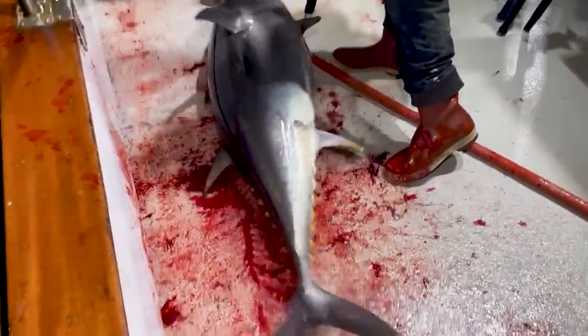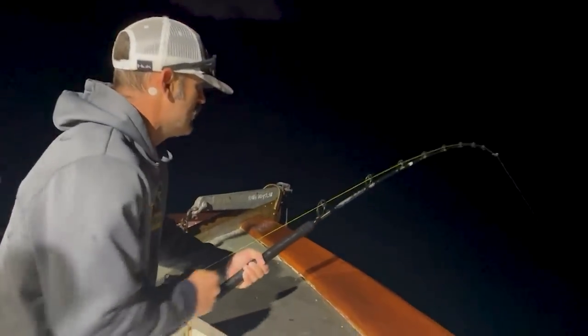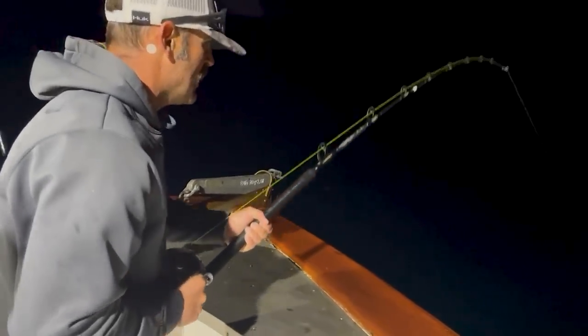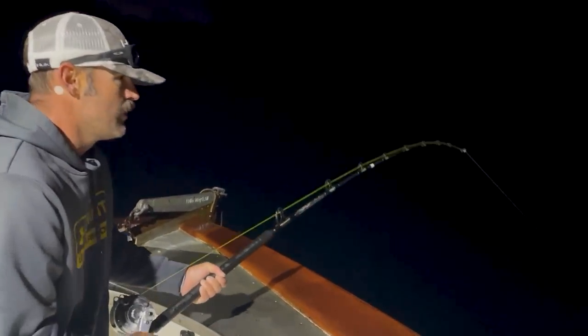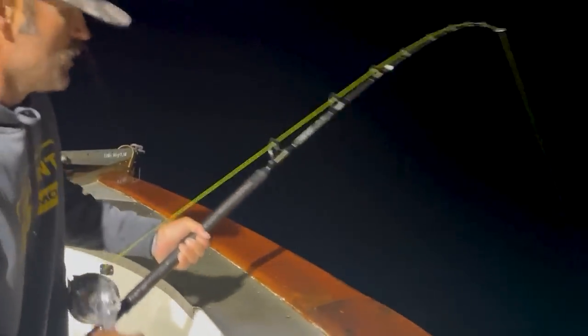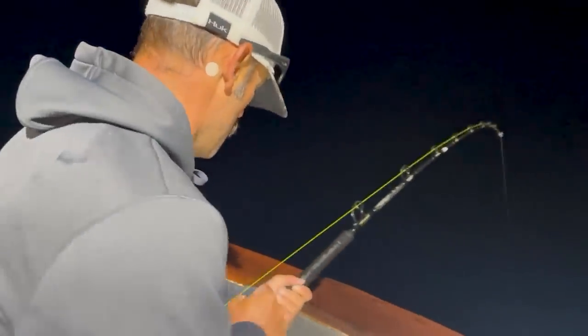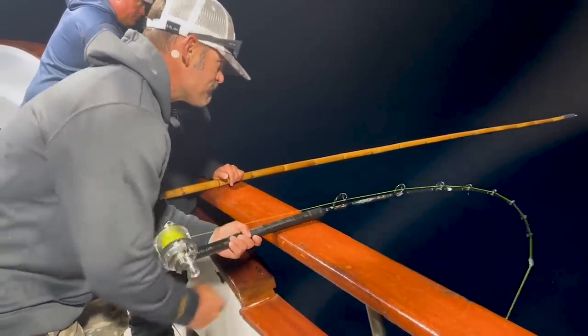You could see how that first gaff — by flipping that fish over with its belly up — really just kind of stopped it in its tracks. If I'm ever gaffing a fish and all the other deckhands are busy, I'll try to hit that bluefin in the belly because it'll flip it upside down. For some reason they kind of go calm when that happens, and you're able to get the tail out of the water for a second. Once the motor's out of the water you can hold it while you wait for that second gaff to come over.